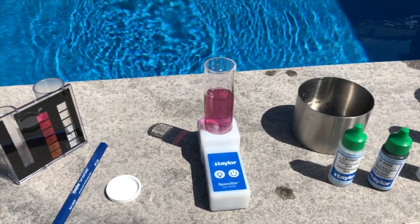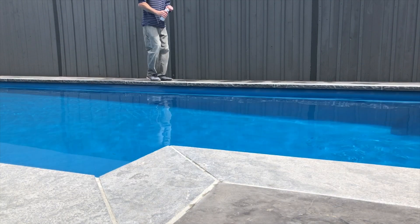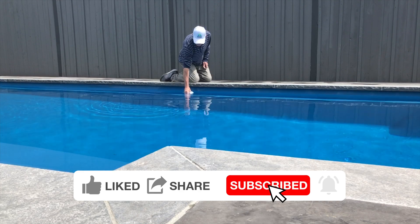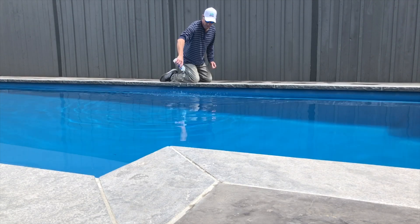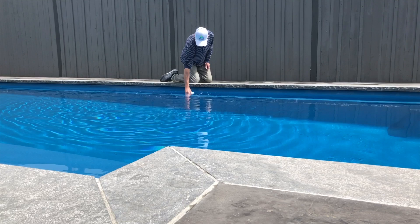Hope this video was helpful for understanding the Taylor test kit. Don't forget to like, share, subscribe, and ring that bell for notifications. I'll see you around and bring you more videos on Taylor tests for your pool. Thank you and see you on the next one.